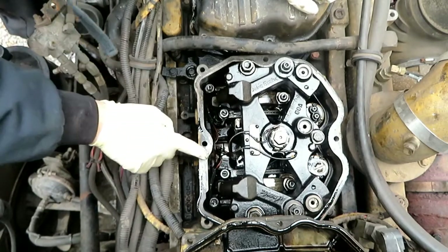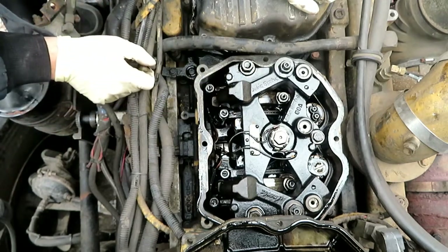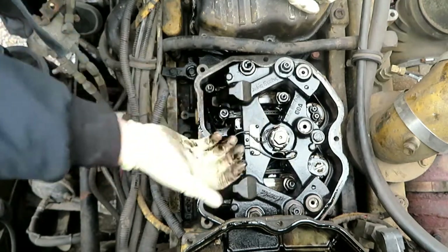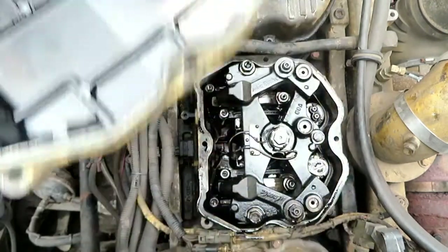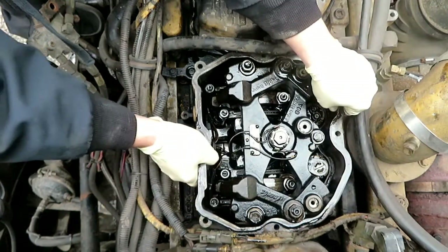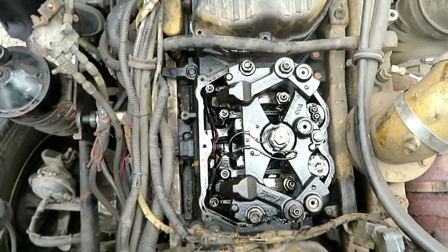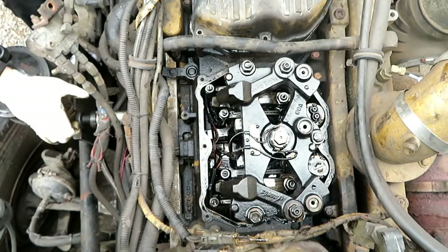I've removed this valve cover, the Jake housing — this one, this one, and that bolt. These two wires, throw them off to the side. Jump down, get rid of those. Get some tools.